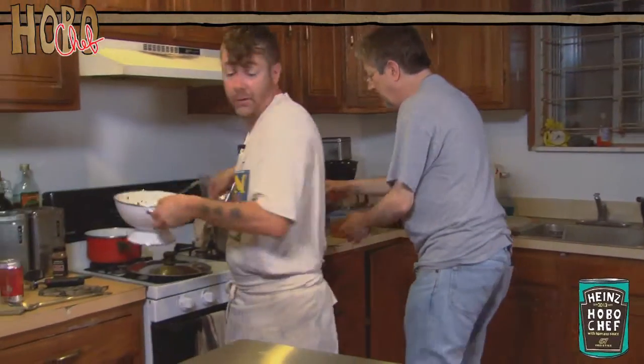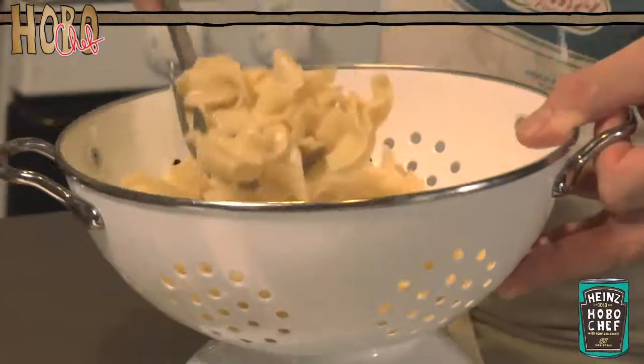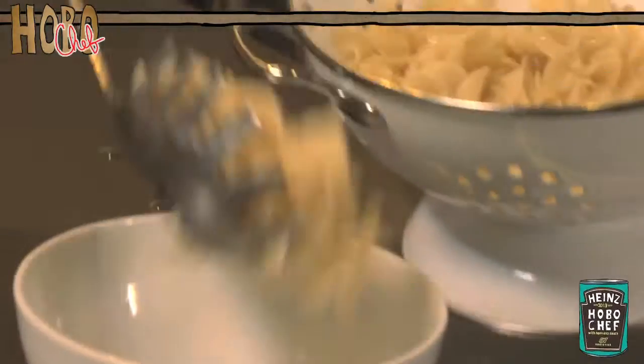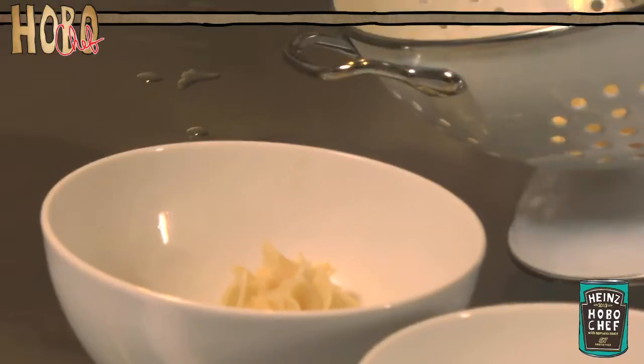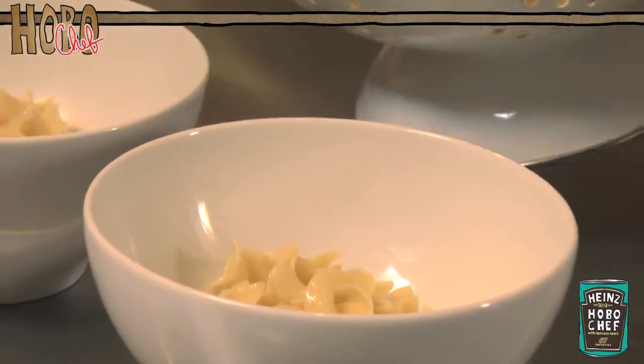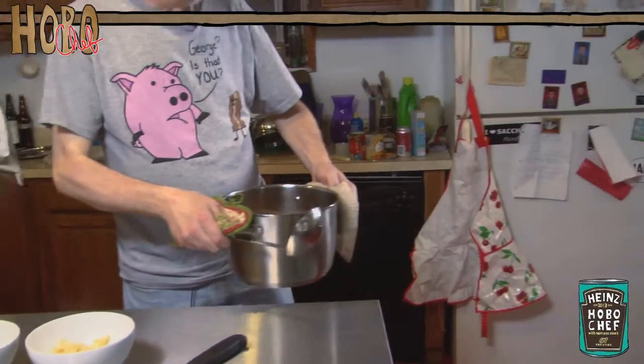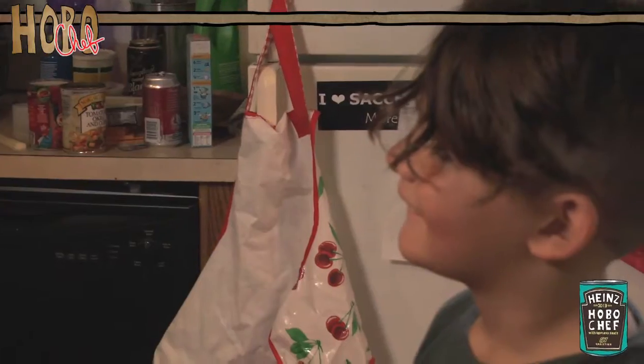Throw it on the noodles and say, kids, eat this — now. You think we're about ready? Yeah, it's about ready. Careful, because those handles are hot. That's why they call it a stove. I'm going to ladle out some of the noodles and put some of this beautiful hot dog stew on top. What's that smell? It's hot dog stew. It's delicious. You'll love it. Kids love hot dog stew.